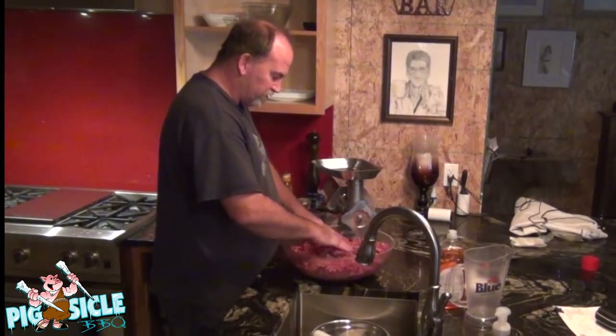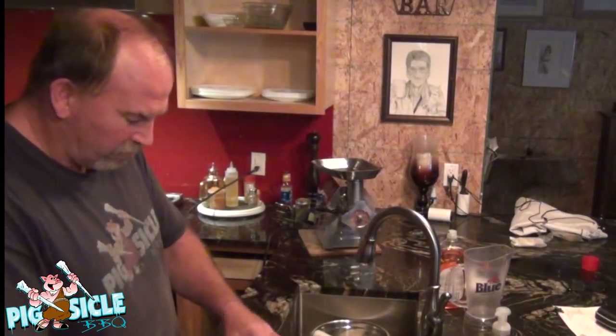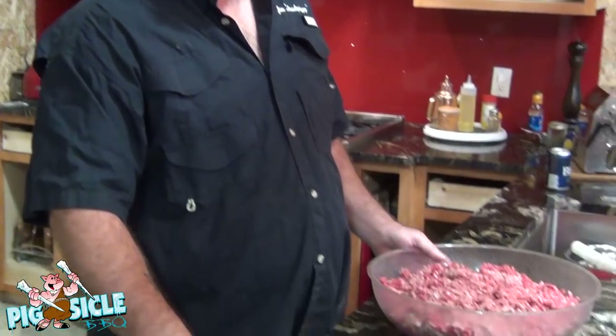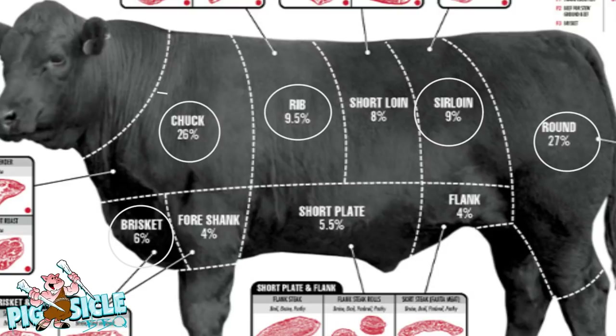We will let this sit and in about an hour we will start making some patties. So, an hour ago we ground this up. We've got five different meats in here: chuck, brisket, rib eye, sirloin, and top round. Those are our five meats.